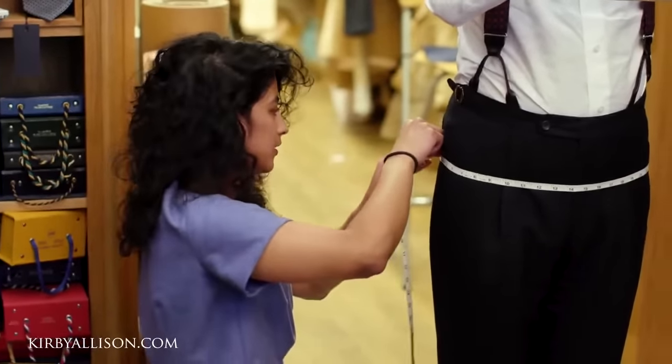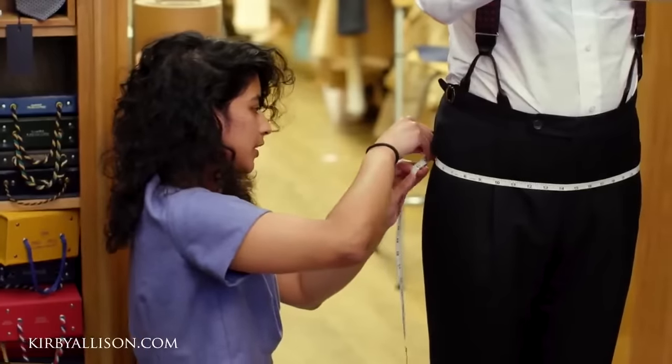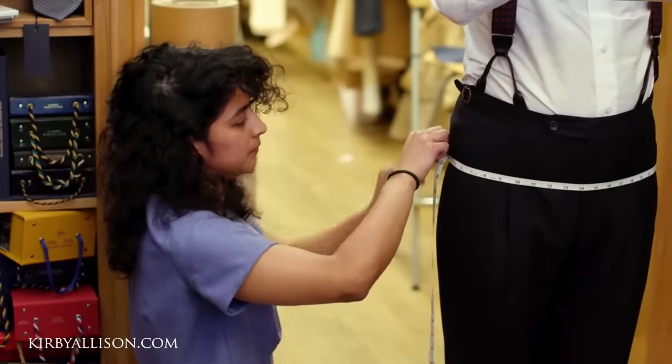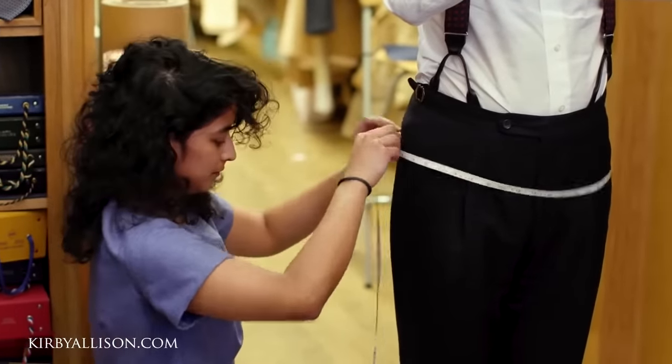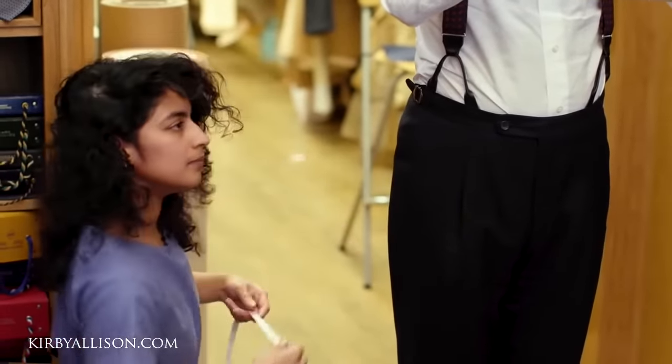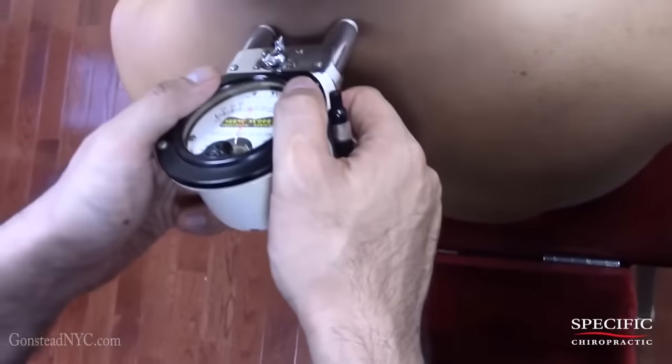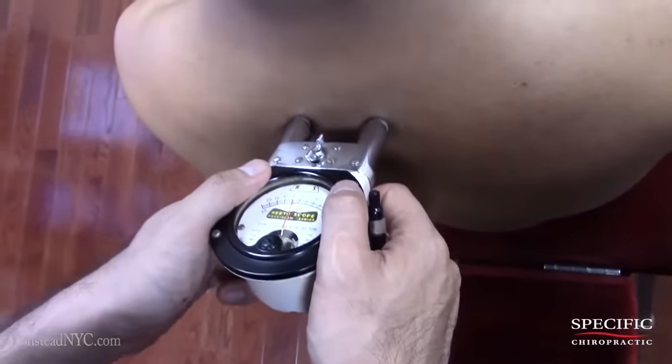Got thirty-nine — not too tight like that. I think that's good. I'm forty-one — there's usually a two-inch difference, that's pretty neat. It's thirty-nine. So I'm just going to start off with the instrumentation over here.